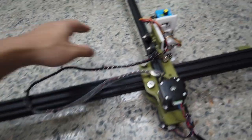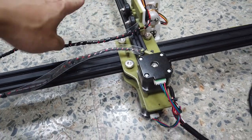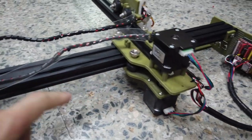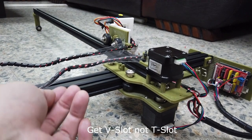As I mentioned before, this is 2040 aluminum extrusion at 1 meter, and this is 2020 aluminum extrusion at 76cm. You require a total of 8 V-slot rollers. By the way, when you purchase aluminum extrusion, make sure that it's V-slot and not T-slot, because T-slot has a step at the opening so it becomes very tight.